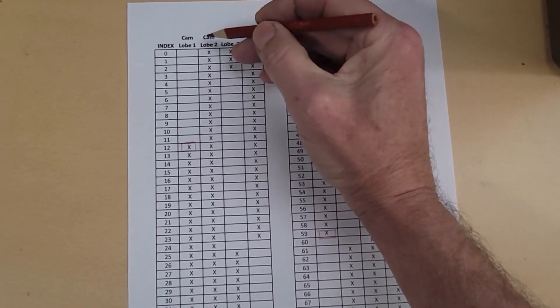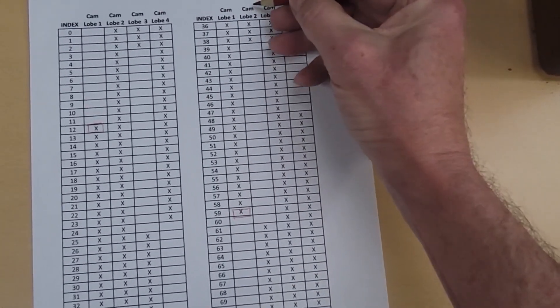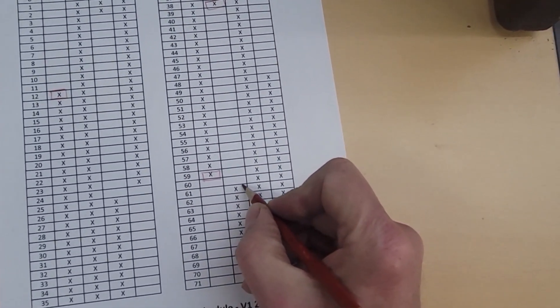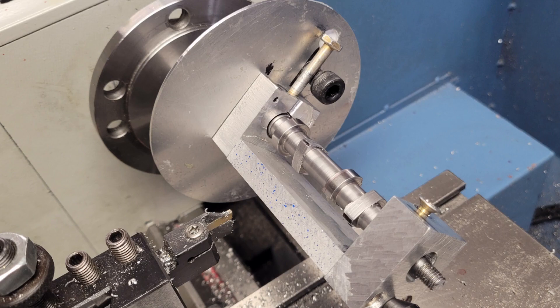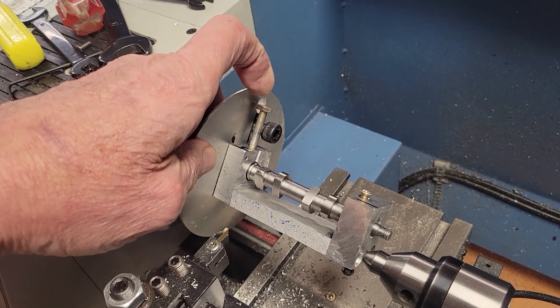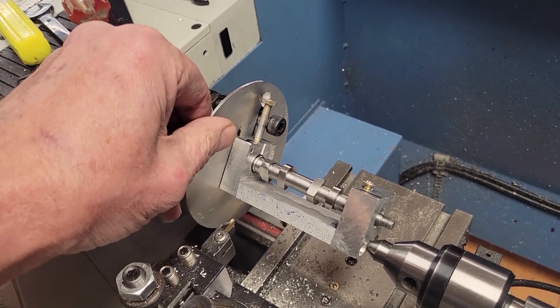Looking at our chart: lobe two, the two flank cuts are at index number 38 and index number 61. Completed the first flank on lobe three, then the second flank on lobe three — the sharpie mark confirms we're dead on. Then the first flank on lobe four and the second flank on lobe four. All of the critical flank cuts have now been made.